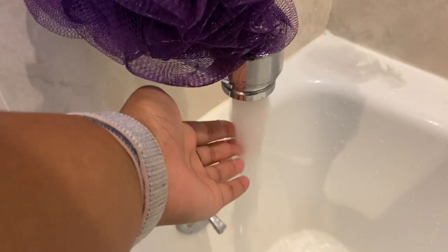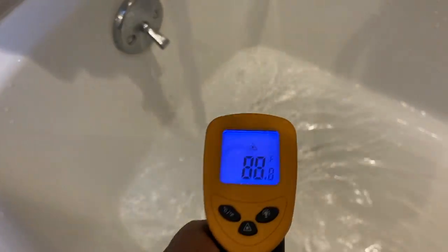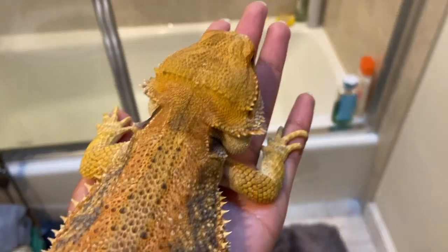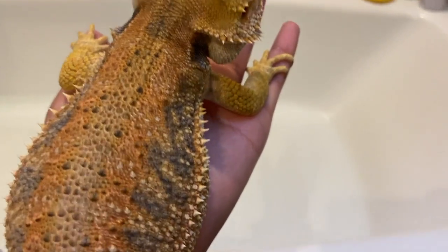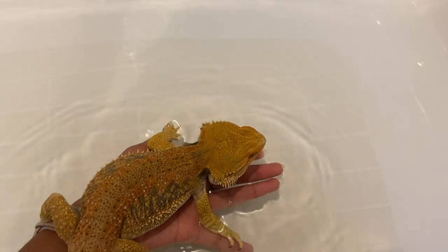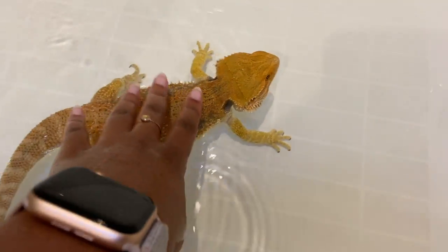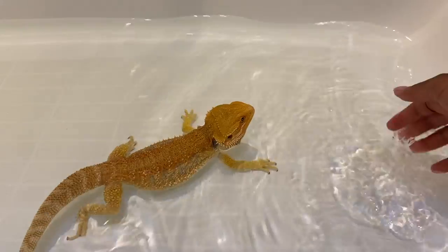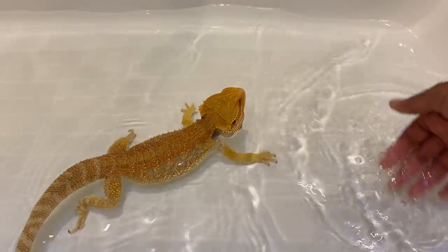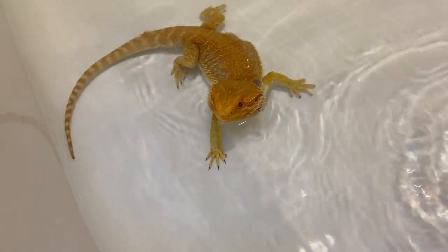Now it's bath time after a few hours of him basking. While the water is running I check the temperature to make sure it's around the 90-degree range. I move the water around so he can see there's water in there — bearded dragons don't really recognize water unless there's movement.